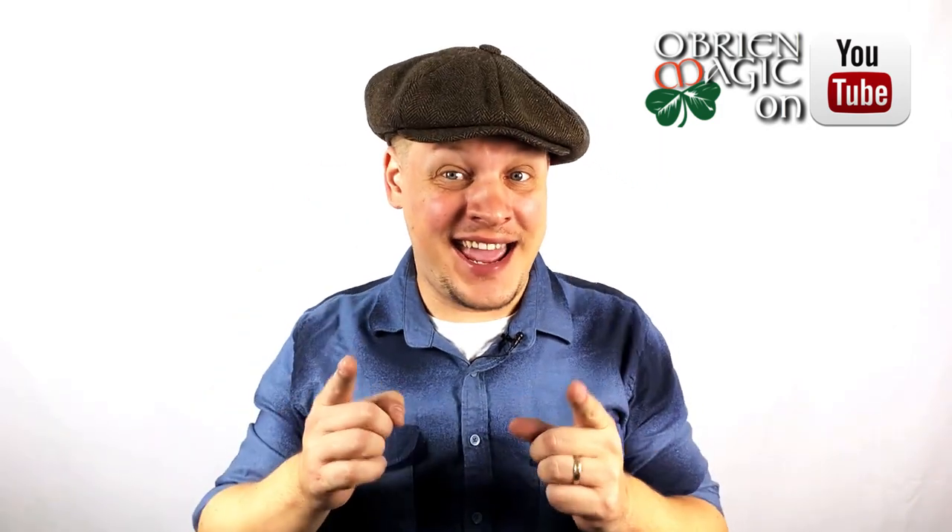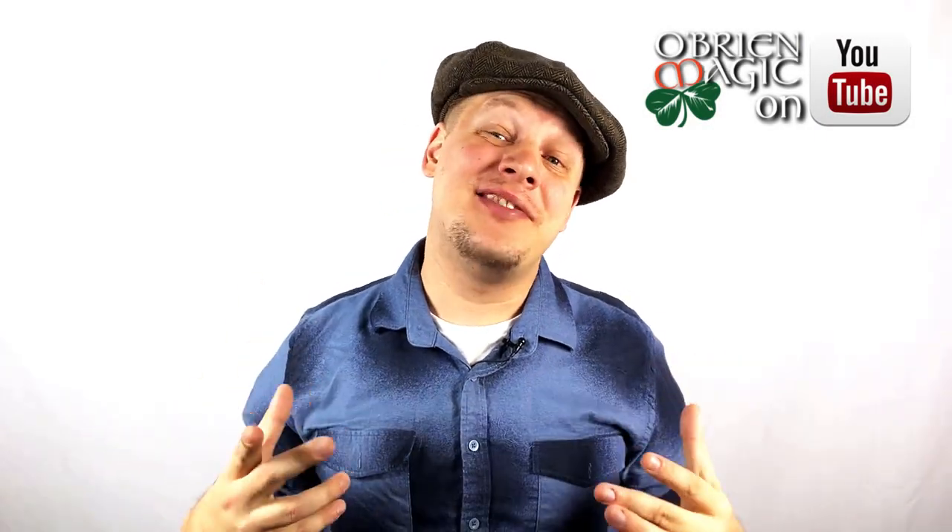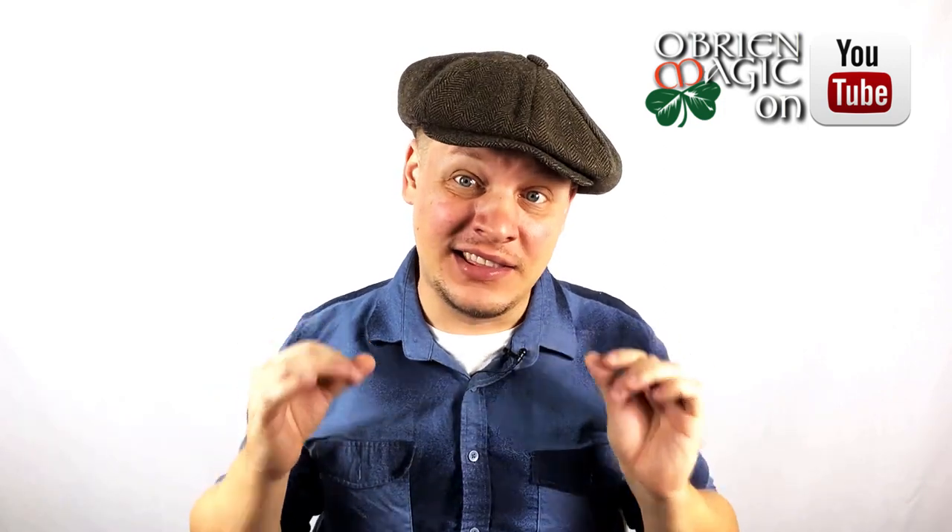Hey everyone, Michael O'Brien here, and today we have a Linking Ring review. I am super excited about this one. For anyone that knows anything about me, you guys know that I absolutely love the close-up Linking Rings.